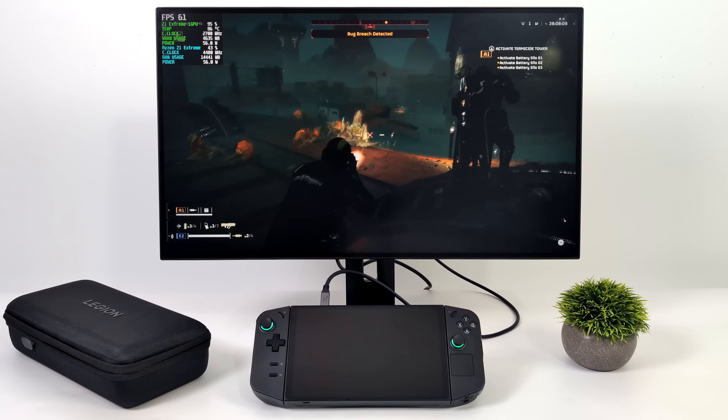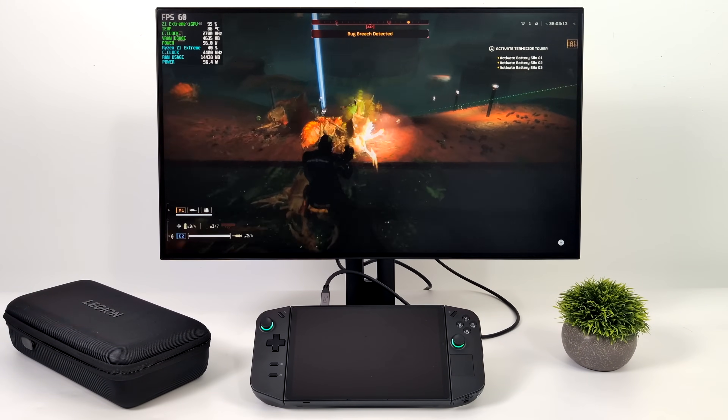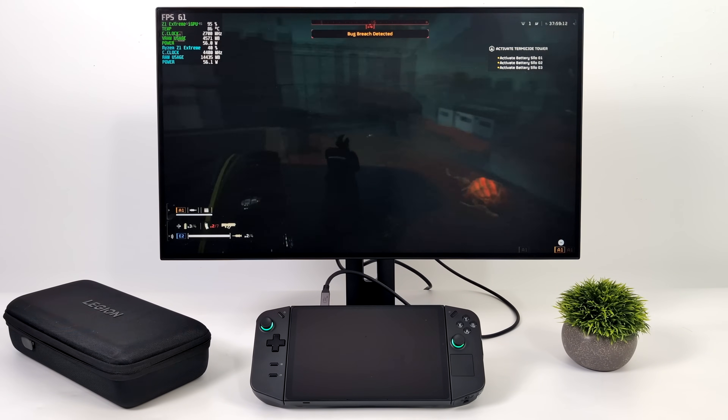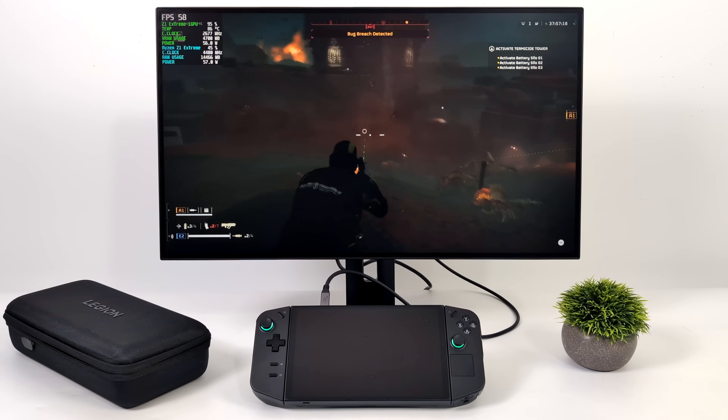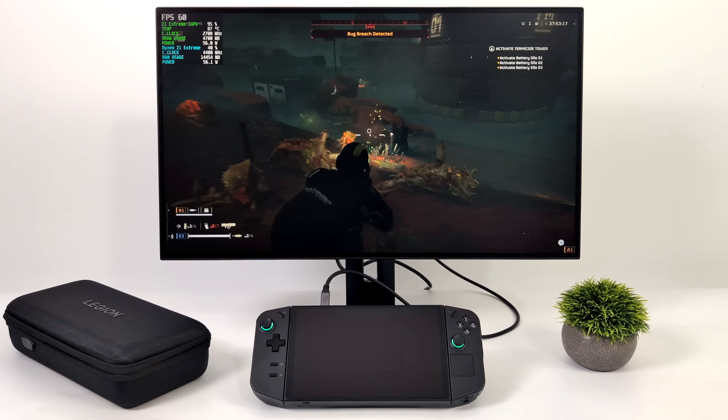Now it's time to see how this handles gaming. First up is Helldivers 2 and we're right over that 60 FPS mark — actually pretty stable, with an average of 61 FPS. That's at 1080p with FSR set to performance and low settings, which is really what you've got with an iGPU. Of course dropping to 900p will net you a lot more.